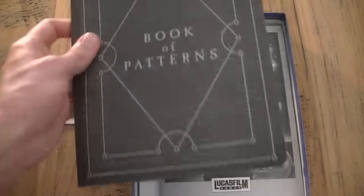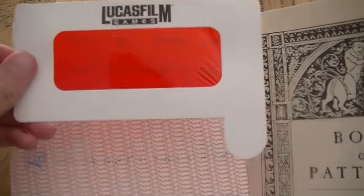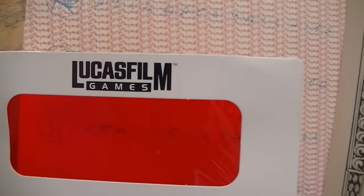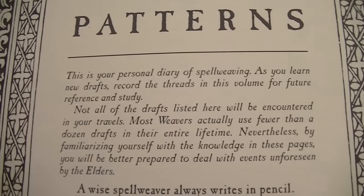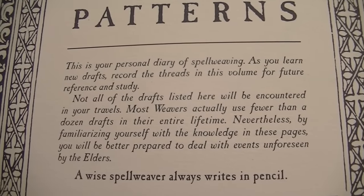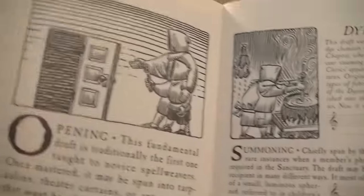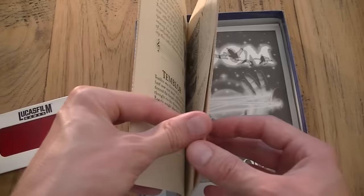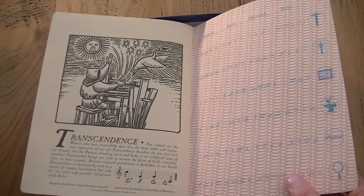I remember from back in those days sometimes these little hints were really valuable because you could just not figure it out yourself. Then we've reached the book of patterns where our little red glasses come into play. You can use them to decipher or unlock the codes hidden in the red text — though it's not hidden very well here; I've seen hint books where you really need the red glasses, but with this one you can almost just see through. The book has a really cool inscription: 'A wise spell weaver always writes in pencil.' The rest is filled with pages about different spells you can learn and use, with a place to write them down. It has folding, invisibility, terror, desire, waterproofing, reflection and many many more.